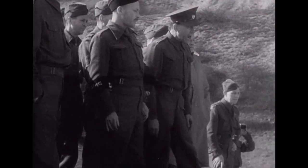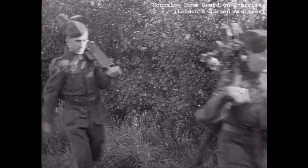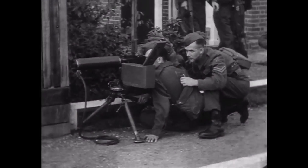Two home guards are firing the Browning heavy machine gun under the eye of an army sergeant instructor. During the Second World War, the British Home Guard were extensively issued American .30 caliber Browning M1917 machine guns.